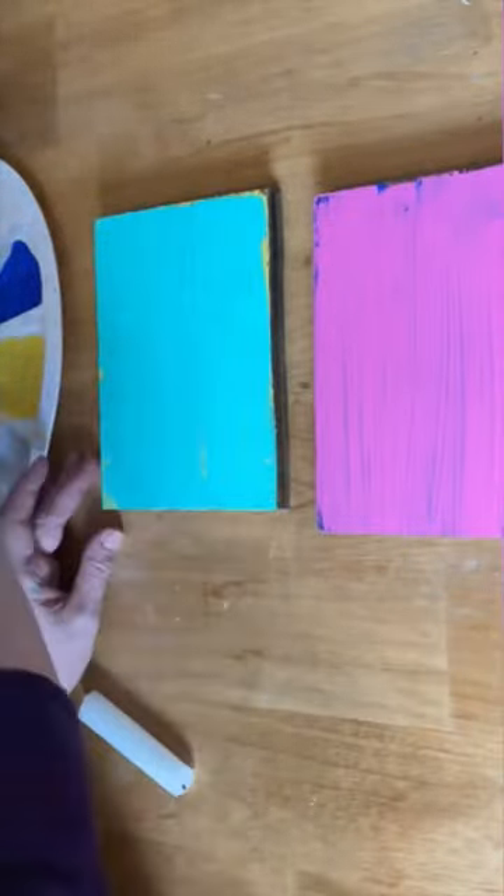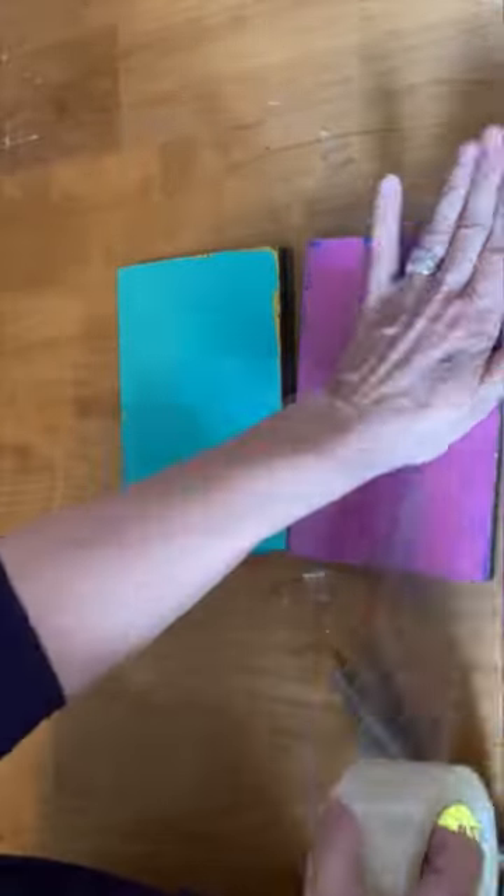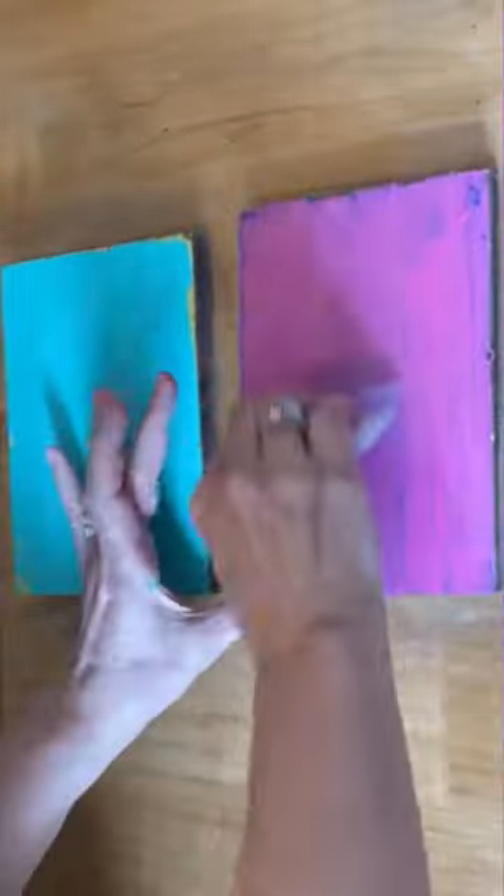After it's dried, I put on some more candle wax, then paint again. You can layer up as many colors as you want. Once it's completely dry, you're going to put that packing tape on top of the paint and press it down really firmly with a credit card, making sure you've got all the wrinkles and bubbles out of it.